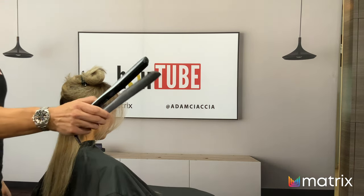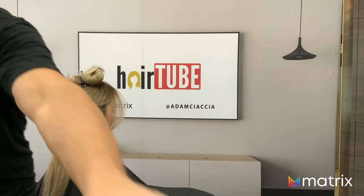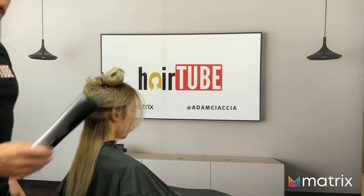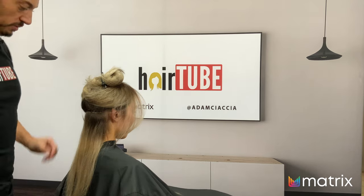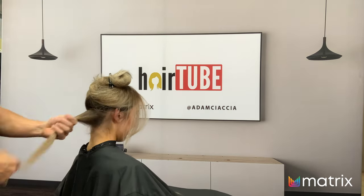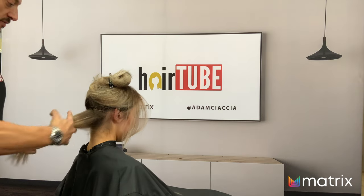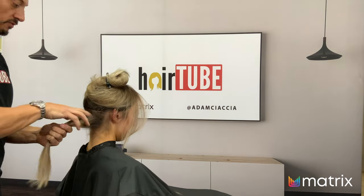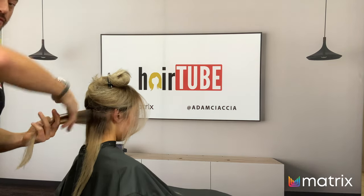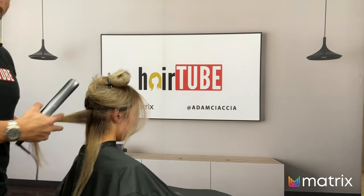All right, so we're using our GHD Platinum Plus — it's a nice iron, good piece of equipment. I'm not going to bore you guys with a full styling tutorial, but for those who want to know the technique: I'm doing vertical waves, where I hold the hair out at 90 degrees and go vertically down. Now we're going to fast-forward it and play some cool music.